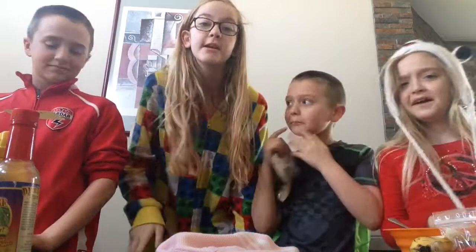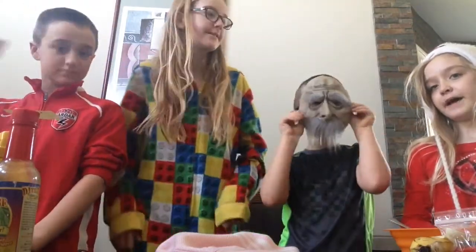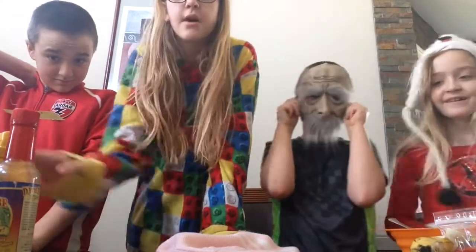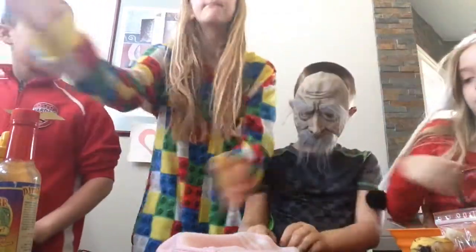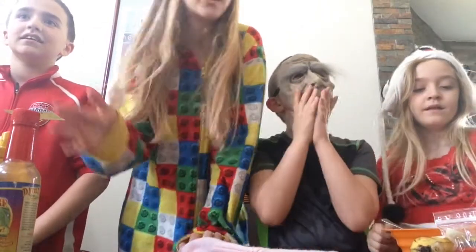So today we are going to be doing the smoothie challenge. We didn't have any bags, so all these ingredients are out. So over here we have bads and goods. And a hat. So what we have to do is — there are four goods and four bads, so altogether there are eight things.